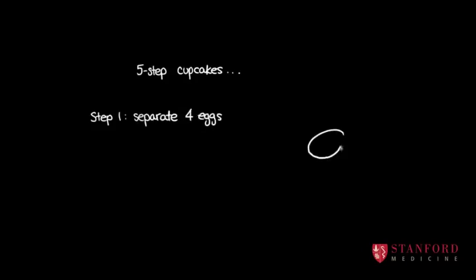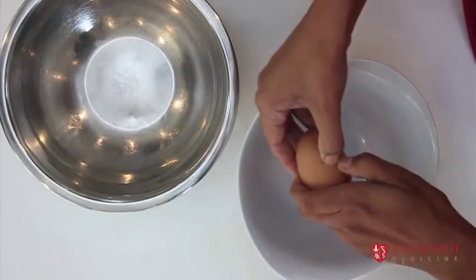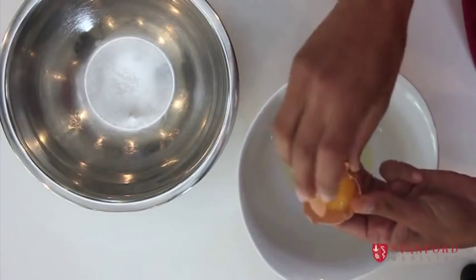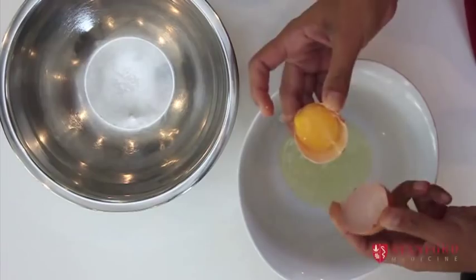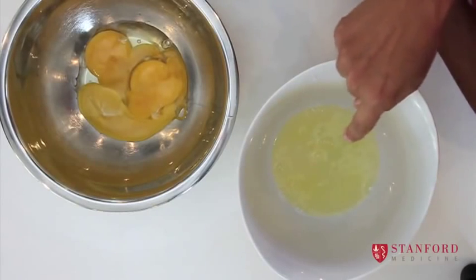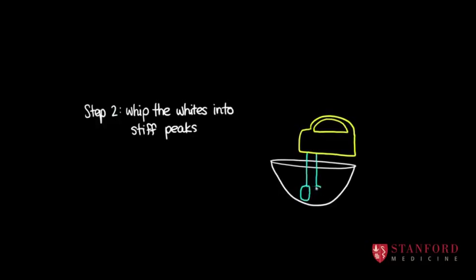This is a no-fail recipe that involves separating some eggs. So this is how you separate an egg: you make a little crack in the egg, then you open it up, and you scoot the yolk backwards and forwards until the white stuff has fallen into one bowl and the yolk can go in the other. You don't want to get any of the yolk in here because this is our magic bowl — we're going to whip those whites until they form stiff peaks.